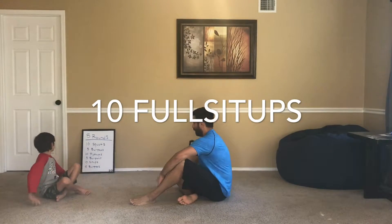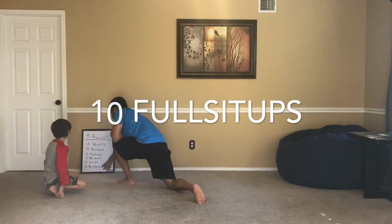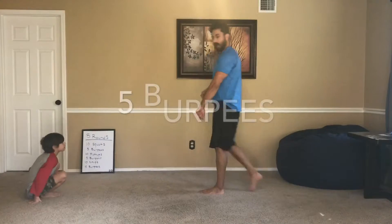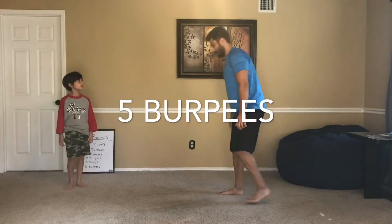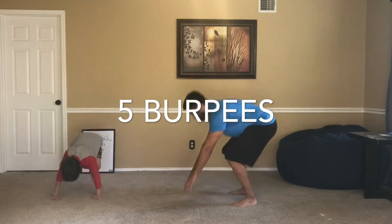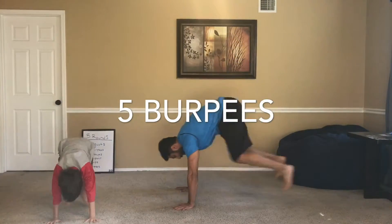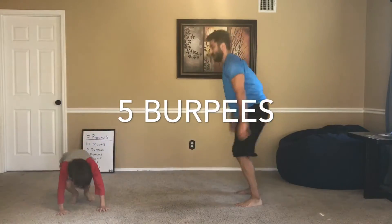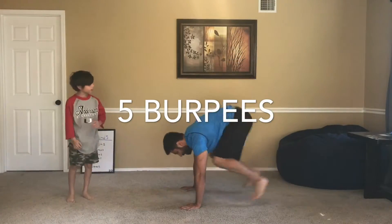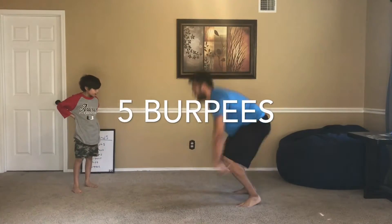All right, what's last? Squats? No — burpees. I've got five burpees again. Ready? One, two, three, four and five.